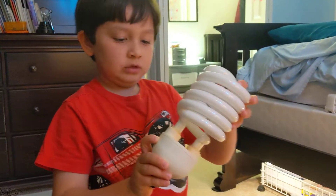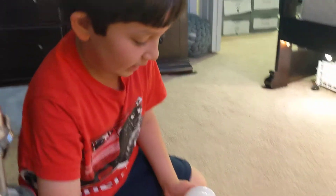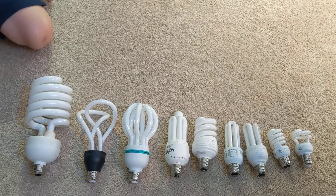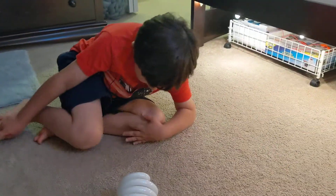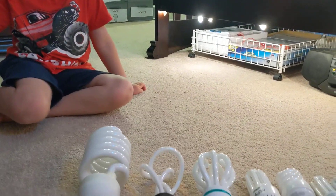Wow, this thing is huge. The tube is a bit wobbly — I'm sure it has been hung upside down. It's the biggest CFL in my collection. It's not even a curly compact. Look how thick these tubes are — wow, this one's nice.